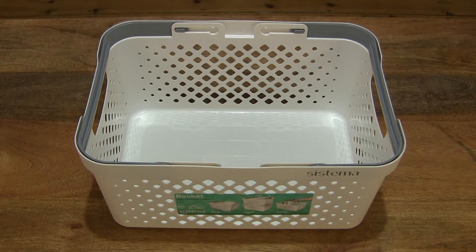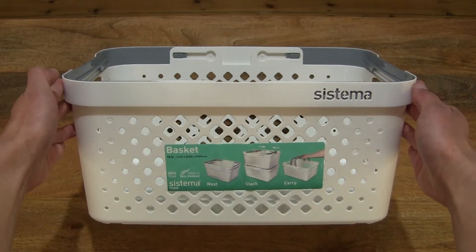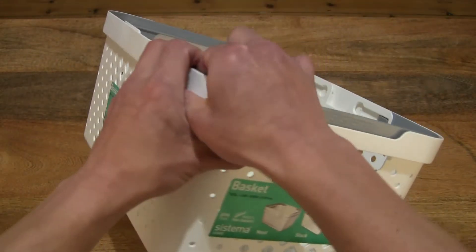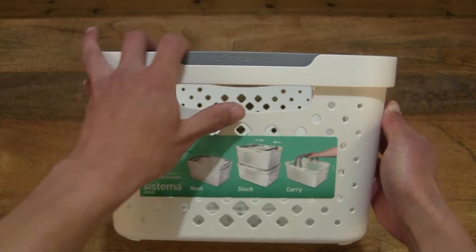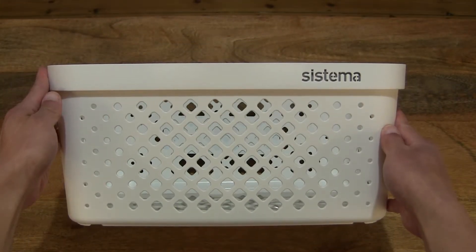Hello everybody! Today we're going to take a close-up look at the Sistema home basket. So let's go ahead and take a look. This is the Sistema home basket and this one is in the large size. It's also available in the small as well as medium, and this one is in the white-gray colorway and it's also available in the charcoal.